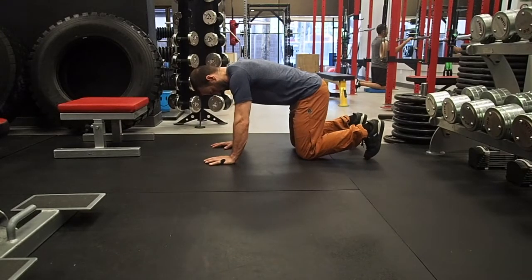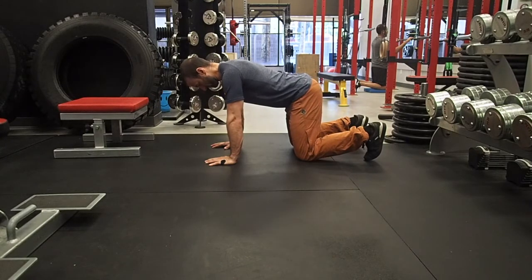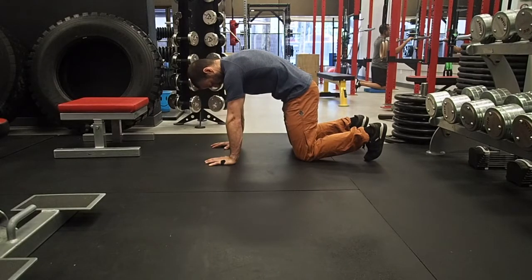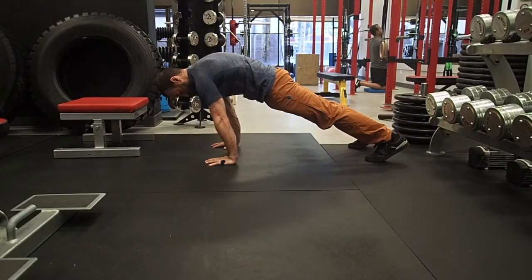First, you want to pelvically tilt the hips, which is going to engage your core. You're also going to push the ground away, which projects your shoulder blades forward and will help round your upper back. After you have set and held this position, you're going to straighten your knees. This should push your shoulders forward in front of the fingers.